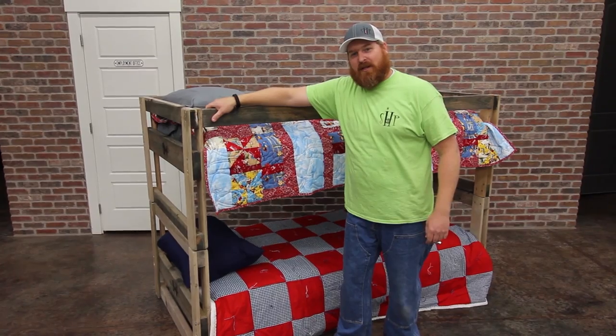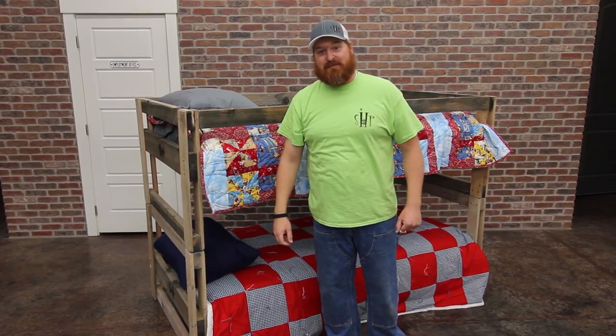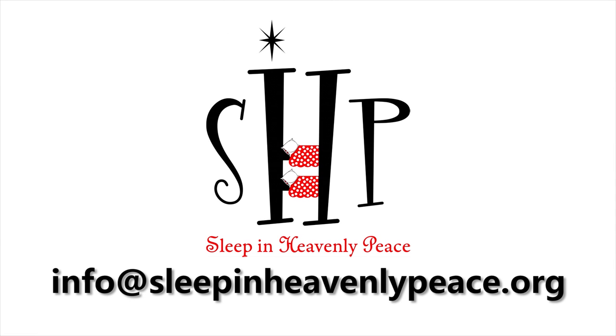We hope this video has been helpful. We take our goal to heart: no kid sleeps on the floor in our town. If you're having trouble with the assembly of the bed, don't hesitate to contact us. We'd be glad to help out. Thank you.